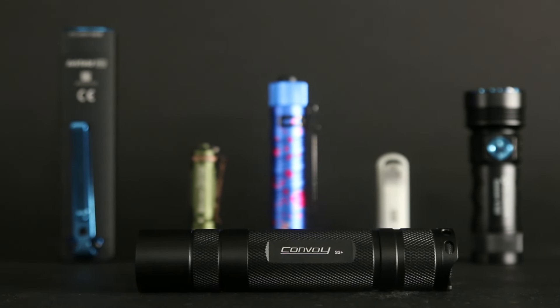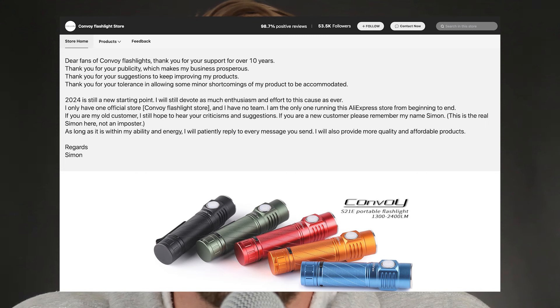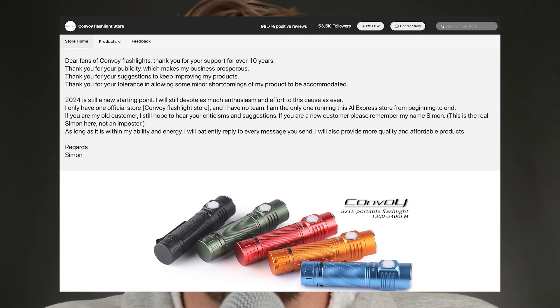As always, there will be some affiliate links below — one directly to the AliExpress Convoy store, and a couple to buy the Convoy S2 Plus UV on Amazon. Any clicks of those links will help the channel, and any clicks and purchases will help even more, so thank you in advance for any involvement with the links in the description below.